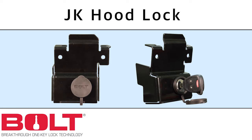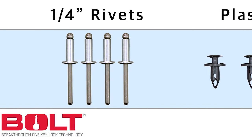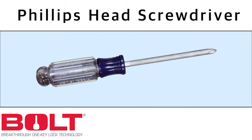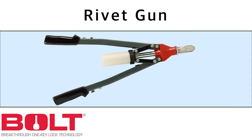Your JK Hoodlock comes with six plastic snap screws, four 1/4 inch rivets, and an instruction sheet. The tools you'll need to install your hoodlock include a Phillips head screwdriver, a flat head screwdriver, and a rivet gun.